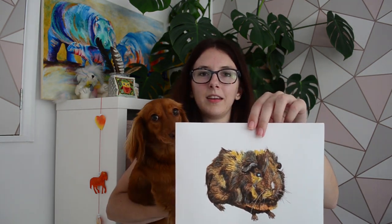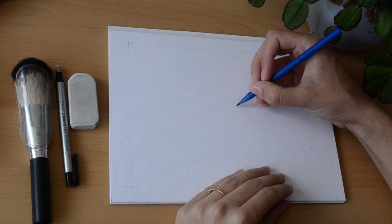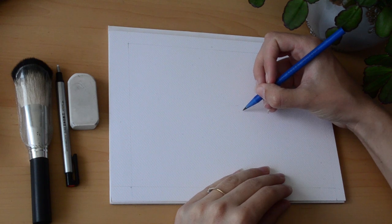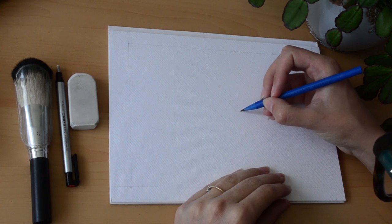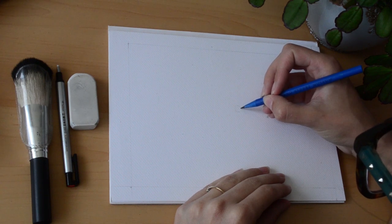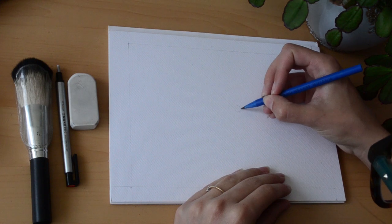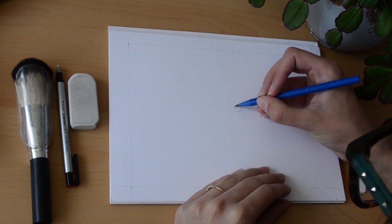In this video I'm going to show you how I made this guinea pig painting. This was my little Abyssinian guinea pig called Smudge. He was really sweet and had such a cheeky nature — I do miss him. He got his name from a little white patch of fur on his nose. We still have his brother Smokey, who's featured in some of my previous vlogs.